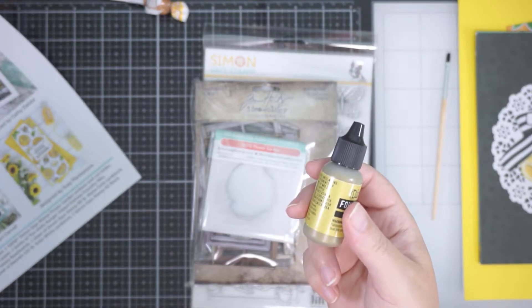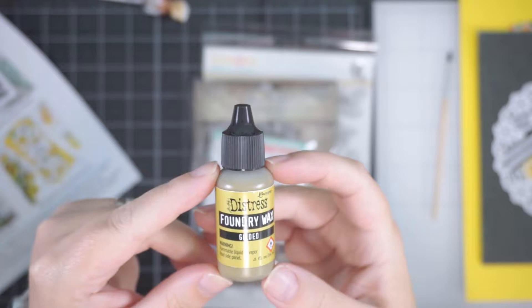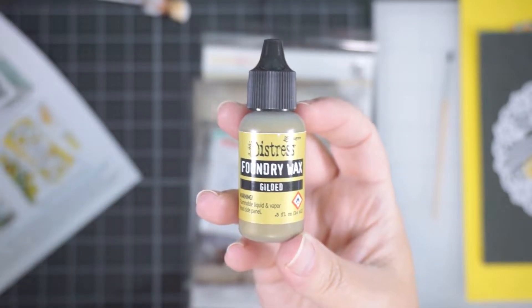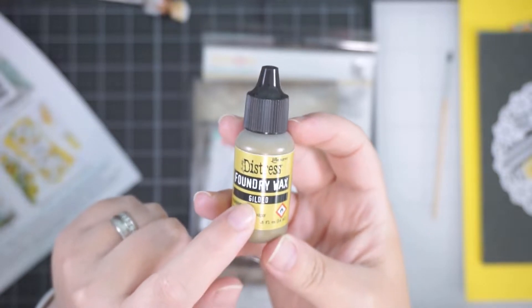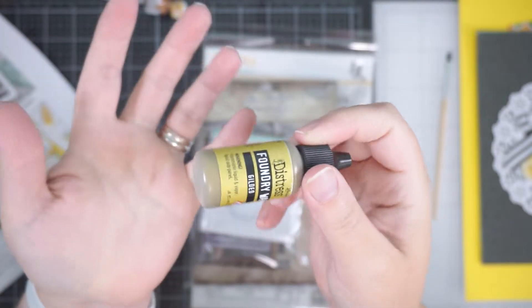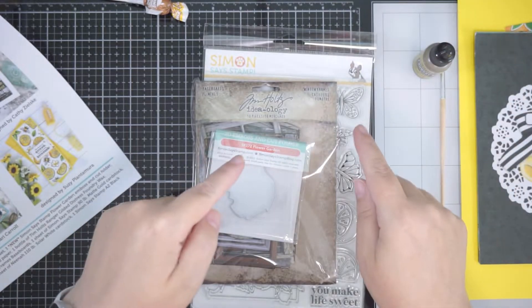Then you have the Gilded Foundry Wax — say that three times fast! This is a new Tim Holtz product, pretty new I'd say. I think the colour is called Gilded, if I'm not mistaken. There's some cool stuff to do with this. I haven't even begun to learn how to use it, but I was excited to see it was in the kit.